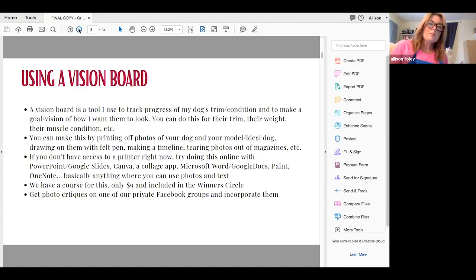One of my favorite things is using a vision board. This is something we can all do right now — there's a lot of downtime and we all have smartphones. A vision board is a tool I use to track the progress of my dog's trim, the condition it's in, and to make a goal of how I want them to look. Most of us trimming dogs are visual people, and when I do seminars people can't really describe what they want their dog to look like.